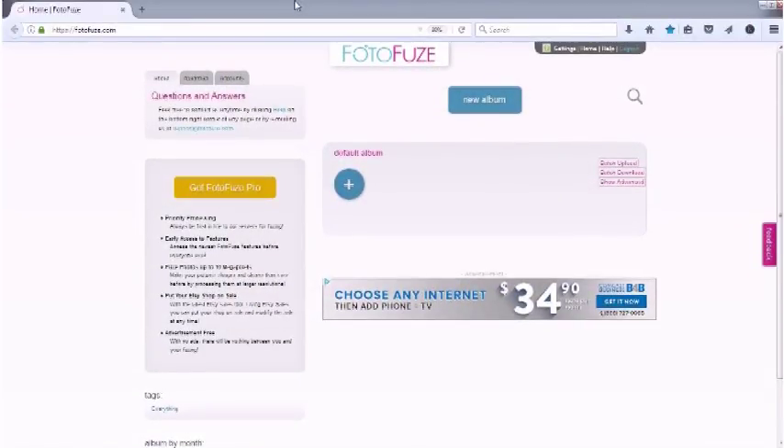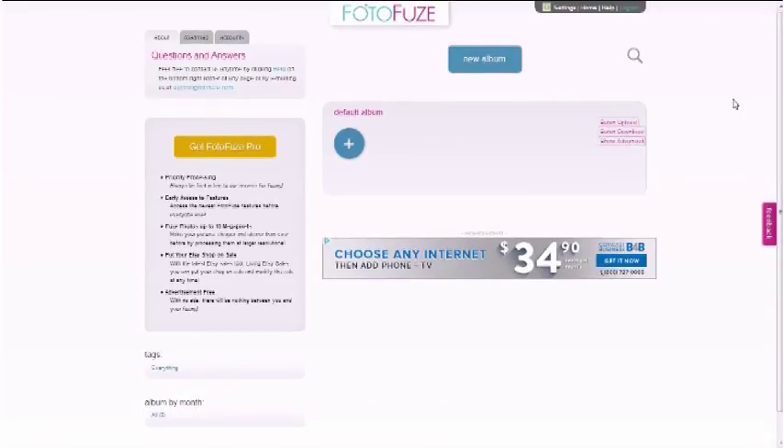So I'm gonna go over it with you guys and show you how it's done. First, you're gonna have to get online, type in the URL — photofuse.com — and this is the screen you arrive at. You can do an account, but I think you can test it out without even making one first. I've already made an account and it's free.